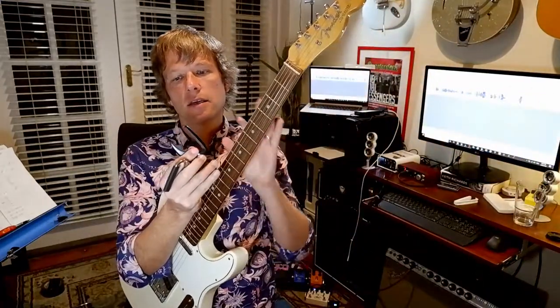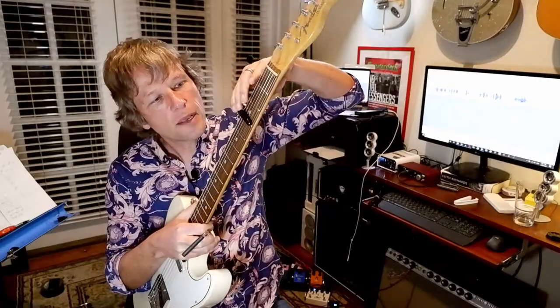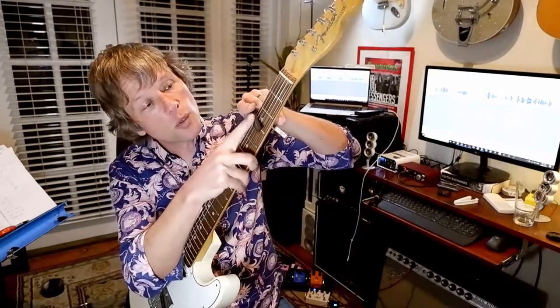I can't really see a massive difference in the two capos — they both work really well. If anything, you actually need to be a bit more careful with how you apply the G7. For example, if I don't quite put it on top of the frets or far enough on, you can hear that it's a bit zingy. But if you put it on properly, obviously no problem at all.